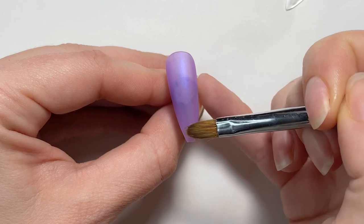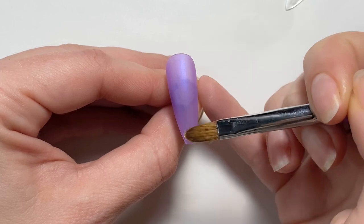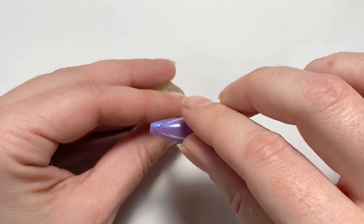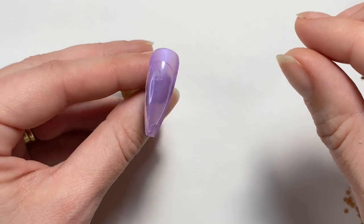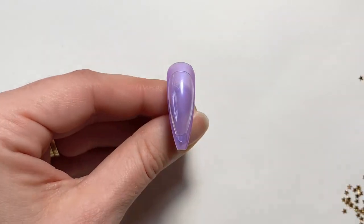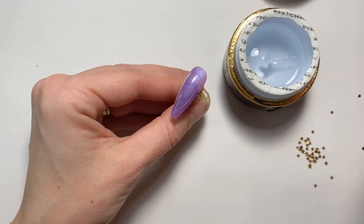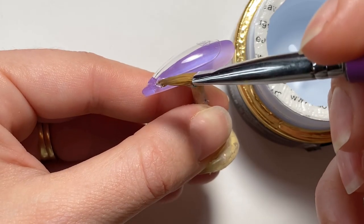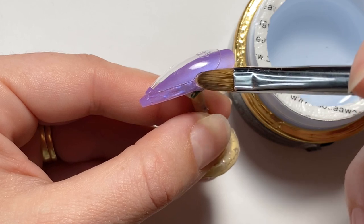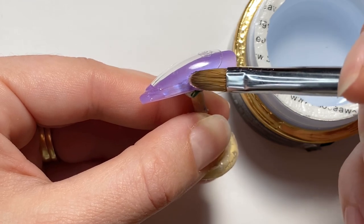I am using Bio Seaweed Gel's Builder X to adhere the other nail on top. First I'm just going to adhere it at the tip. This makes it easier so that the nail isn't sliding around on you as you put gel on the sides. So I'm first just going to put a bit down at the tip and then cure that. Now I'm coming in with some more Builder X and we are going to seal both sides of this nail completely, because we are going to be filling this nail with a liquid and we do not want that liquid to leak out at all.